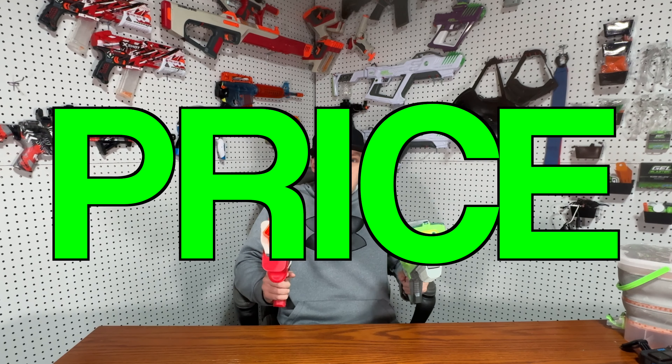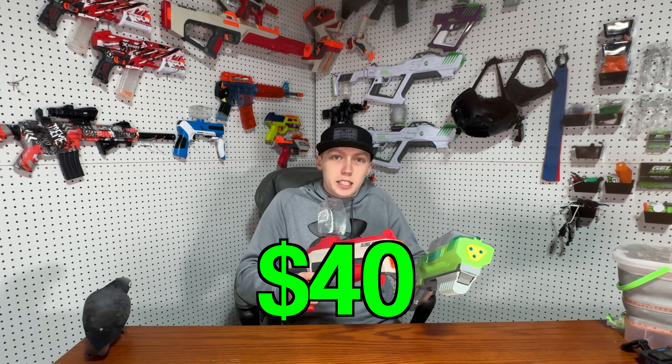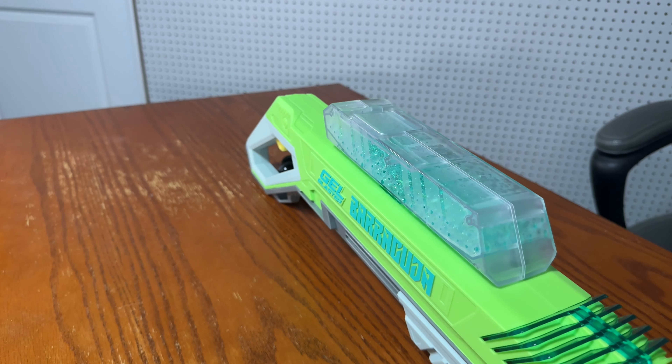Starting off, let's talk about price. Both of these blasters are $40 retail. The Jailblaster Barracuda is kind of stuck at $40 due to it being a new blaster — sometime in the future we'll probably see this price drop like other Jailblaster models. The Nerf Pro Jailfire Raid has been on the shelf for a while and started at $40, but now you can sometimes find it for $15. I just picked one up at Target for $11, and usually they're on Amazon for around $15 to $25. So for the first category, the Raid gets the points.